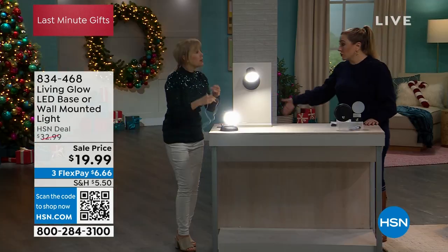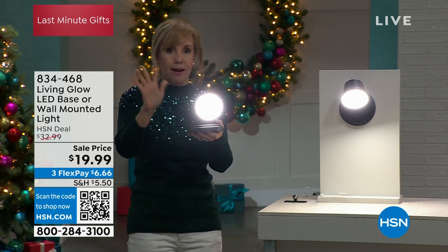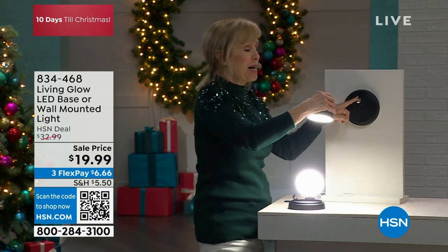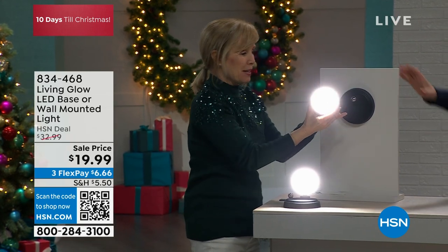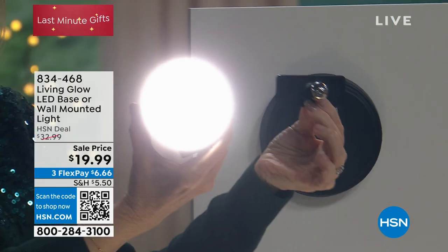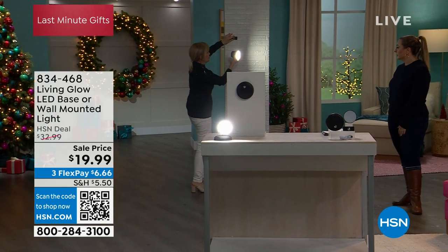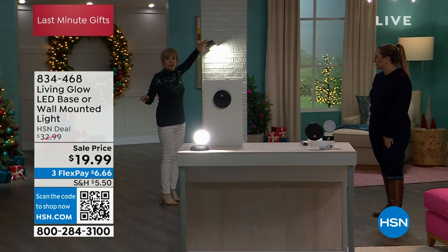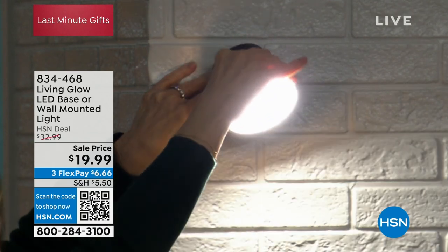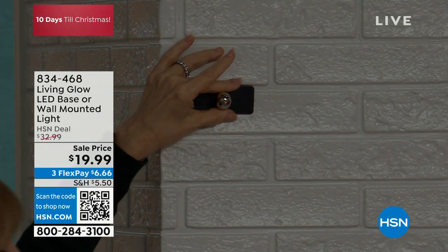You can use it plugged in while charging or completely cordless with no batteries. One of the things that makes it special is that powerful magnet — you can mount it on the wall and then pop it off easily. It comes with a second magnetic mount with double-sided sticky tape, so you can have two different mounting spots and move the light between them — for example, mounted outside a closet and then moved to the garage.